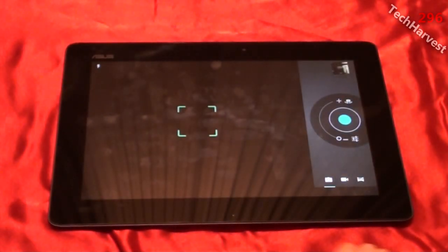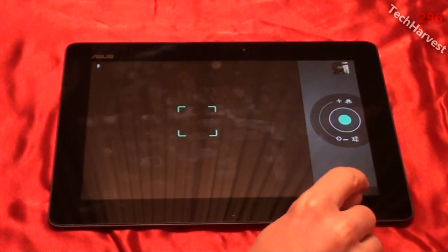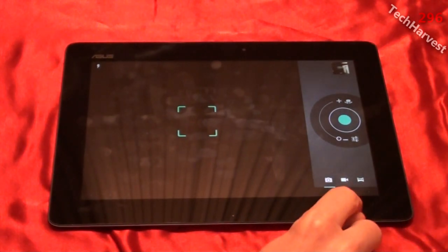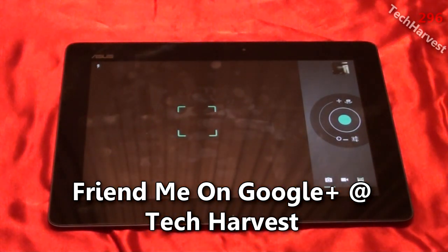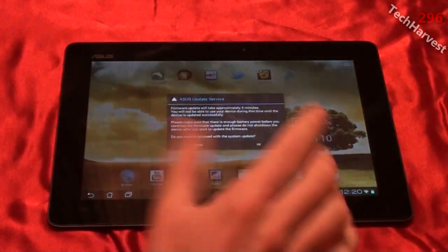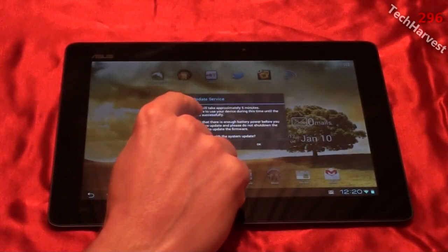The camera app should have updated to include the panoramic feature. As you can see, you have the Ice Cream Sandwich controls, and the end one is the panoramic feature. I believe there is actually still an update to do on this camera, but this is the updated Ice Cream Sandwich camera app, so that's a welcome addition.